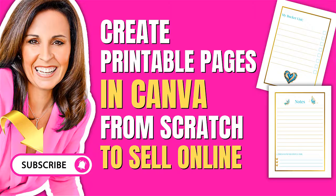For the next couple of weeks I'm going to be taking two or three pages out of my journals and planners that I sell on Amazon as well as printables, and I'm going to show you how to build them from scratch. So let's get into this week's tutorial.